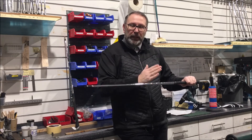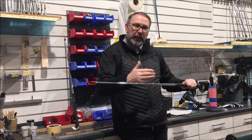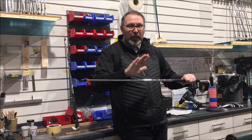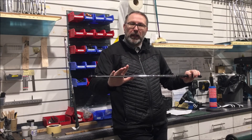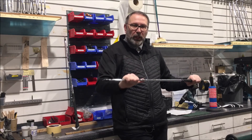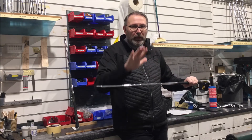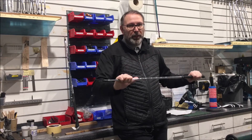When you're younger and stronger you go stiffer; as you get older you drop down in flexes. Also, dropping down in weight can create a bit more speed, or going up in weight creates more stability. It's a huge topic, but the key takeaway is: think about the weight, where the weight is, and how you create that energy flow through the ball.